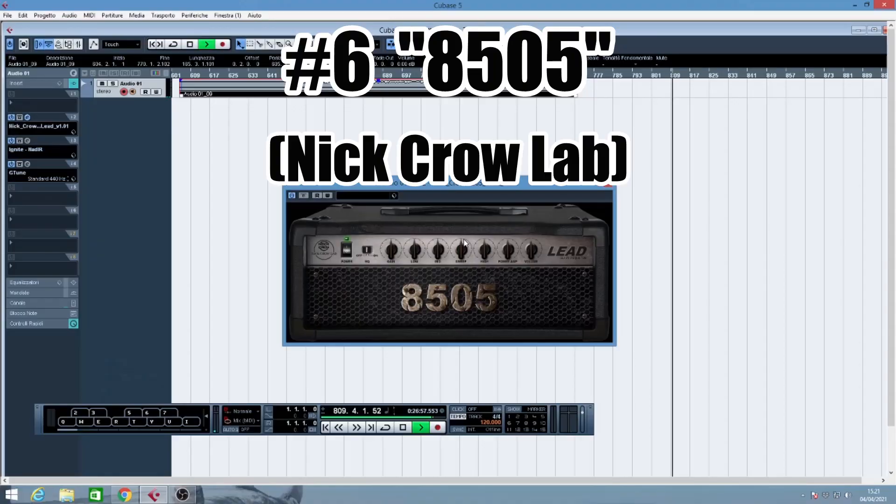The other Peavy-sounding simulation I have here is called 8505, also by Nick Crow, and to me it sounds very similar but it has a more mid-scooped tone.